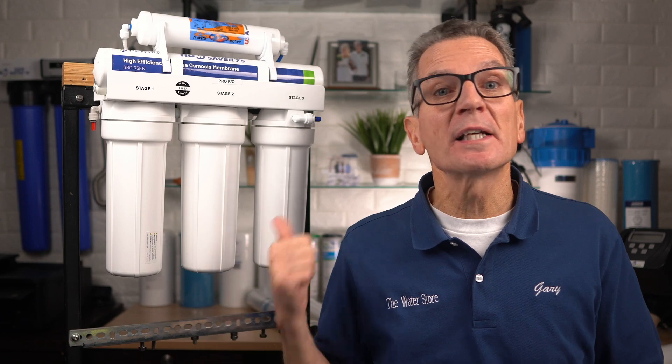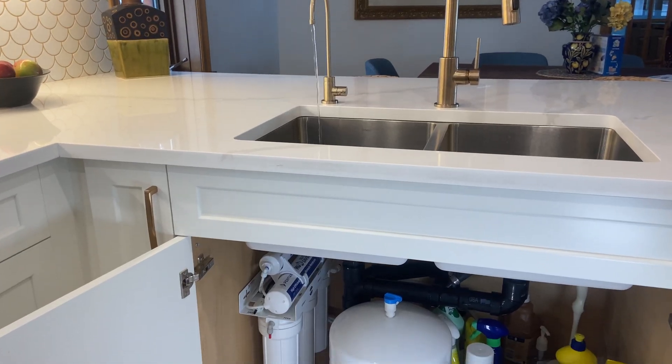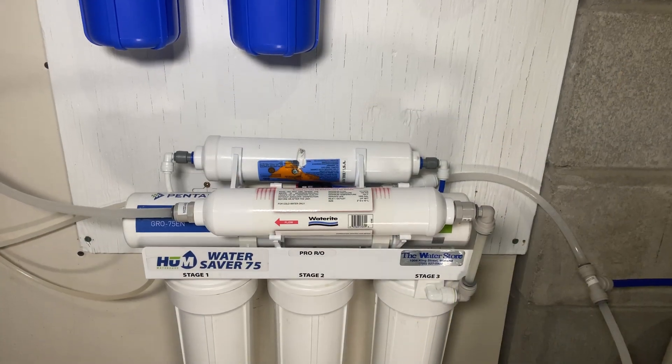A reverse osmosis drinking water system is connected to your cold water plumbing and is typically installed either under your kitchen sink or in a basement or crawl space under the kitchen.